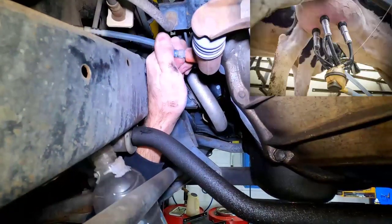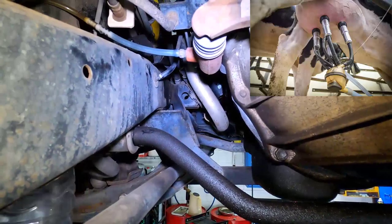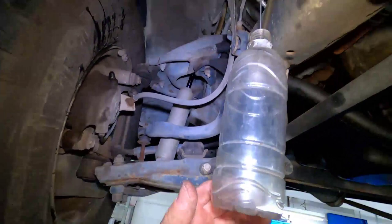Make sure the hose is a tight fit on the bleed nipple, otherwise it will blow off. This will cause air to get into the clutch hydraulic system, causing it to have a spongy clutch pedal feel.